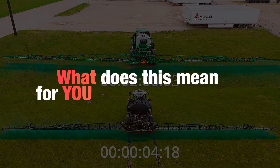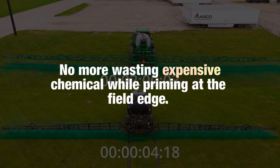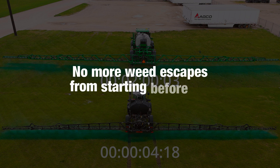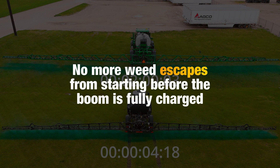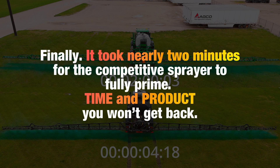What does liquid logic mean for you? No more wasting expensive chemical while priming at the edge of the field. No more weed escapes from starting before the boom is fully charged. And finally, it took nearly two minutes for the competitive sprayer to fully prime — time and product you won't get back.